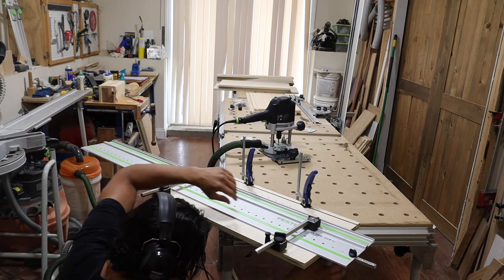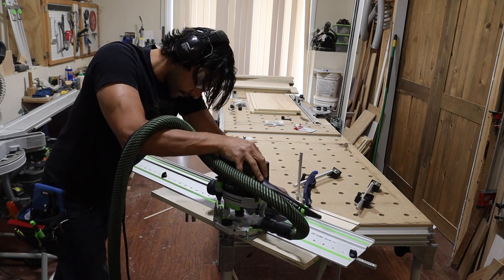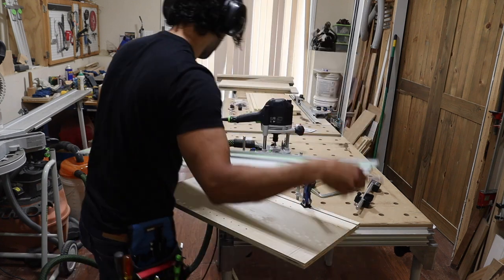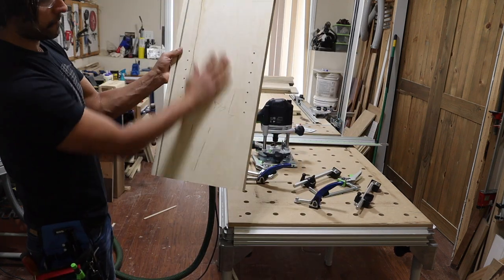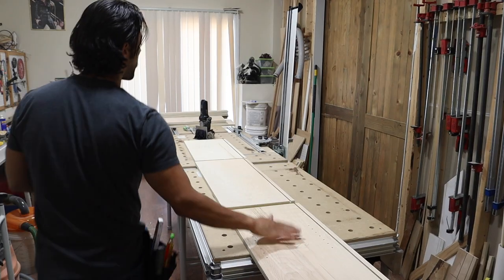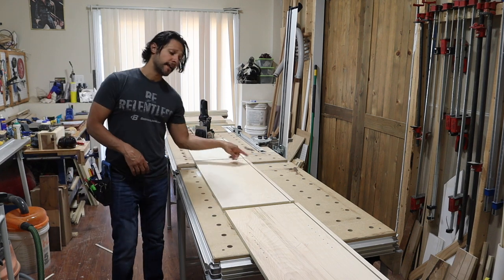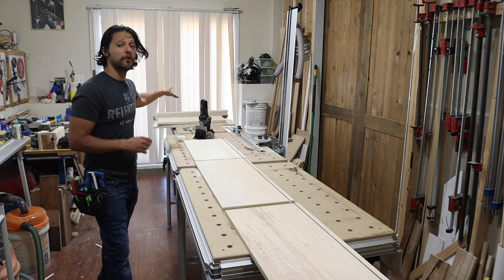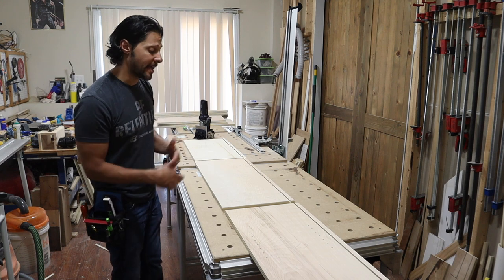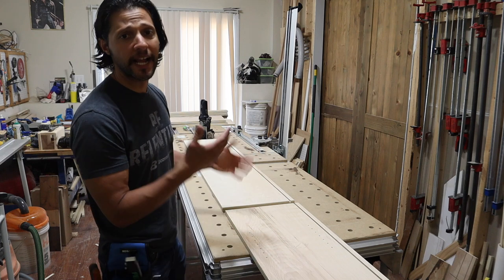Now let's start with the assembly. We have the parts of our cabinet carcass: the bottom, two sides with drilled shelf pin holes and the groove cut, and our spanners and nailers set aside temporarily. To assemble this, it's not as simple as just screwing it together however you want.